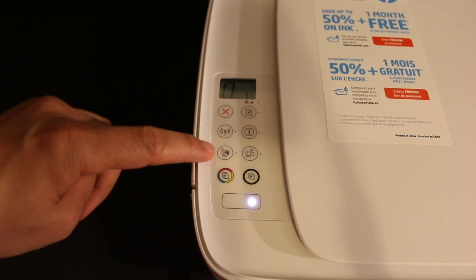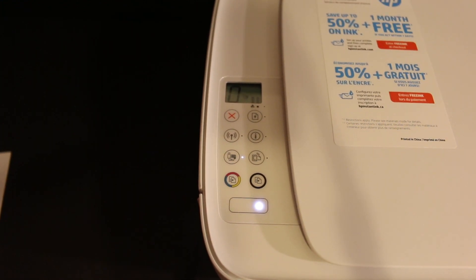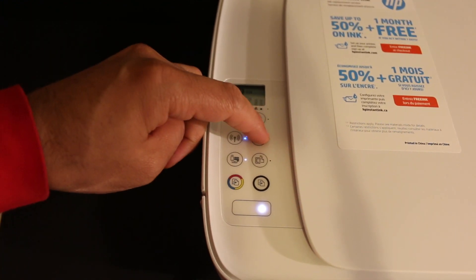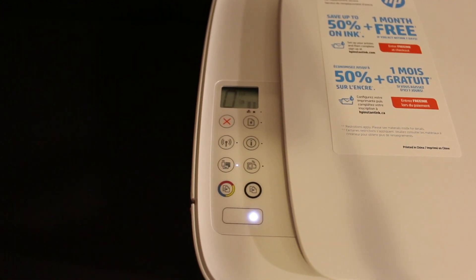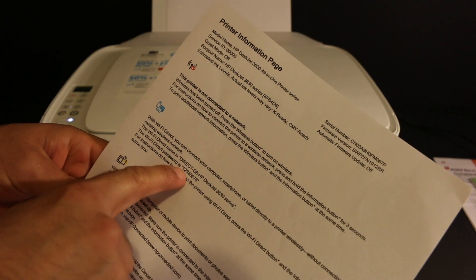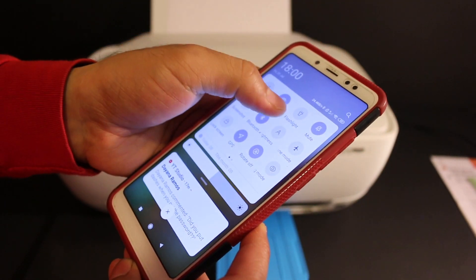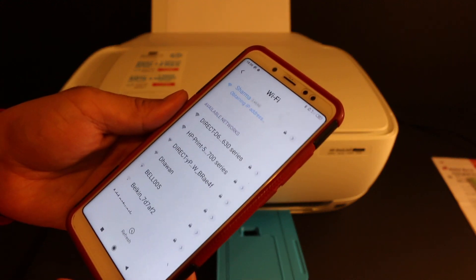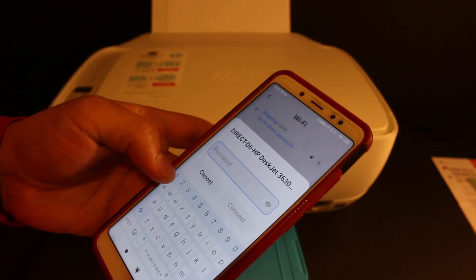To do Wi-Fi Direct, go to the display panel and press the Wi-Fi Direct icon to activate the printer's built-in Wi-Fi. Also click on the information button so that the printer prints an information page. On that page, under the Wi-Fi Direct icon, look for the name of the printer and its password.